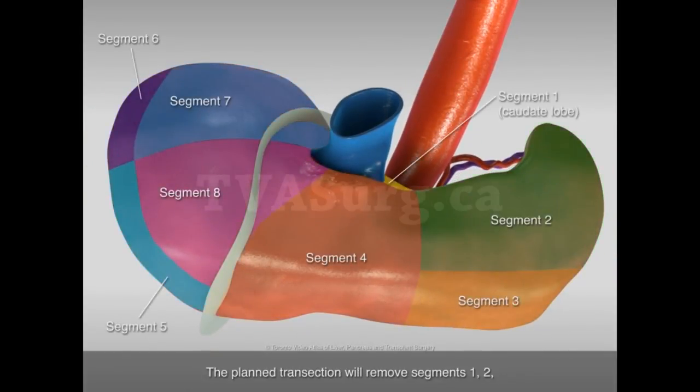The planned transection will remove segments 1, 2, 3, and 4, and portions of 7 and 8.